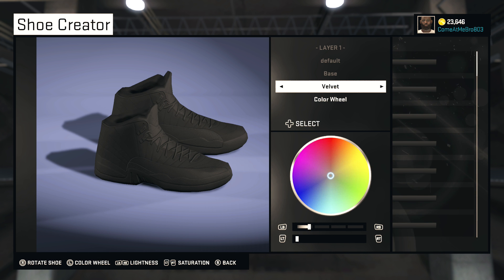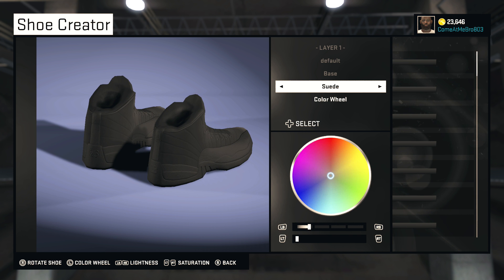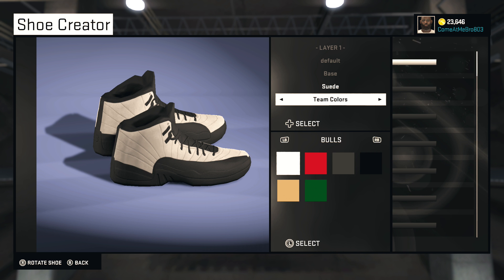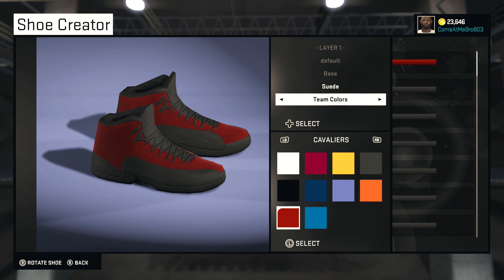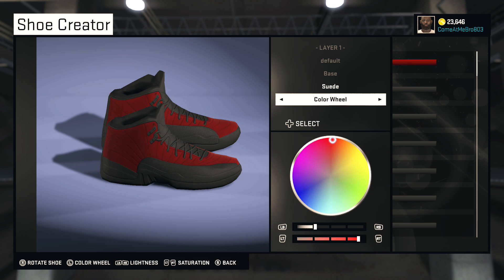We're going to roll with suede on this one. What I'm going to do is take the base colors off of the Cavs colorway. So scroll over to your team colors and pick this wine right here. You can tweak it however you want — I'm going to tweak it a little bit brighter. Bring the saturation up to about 100% and your lightness up to about 22%.